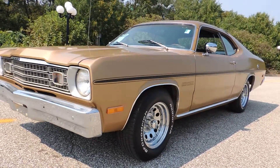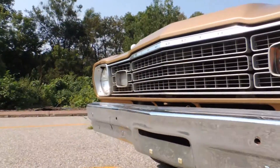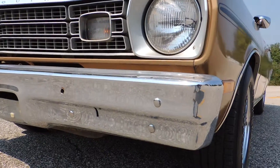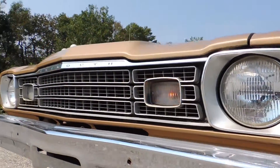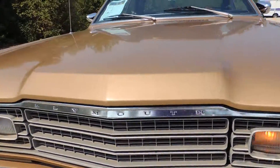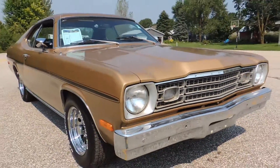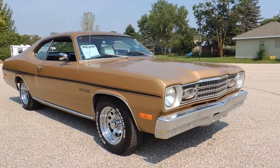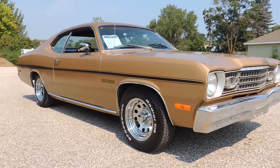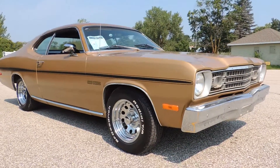Believed to be original paint. The front bumper is very straight, though it does have a lot of little checks and stuff in it. As far as the grille goes, the grille is nice — no cracks anywhere that I can see. It's got a brand new set of Kreger chrome rims and new BFG raised white letter tires.